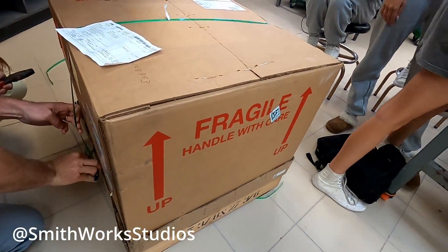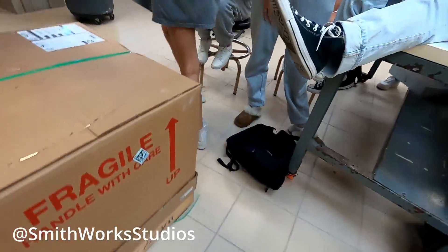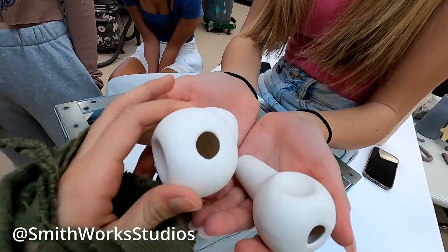What do the porcelain spies do? They allow you to see inside the kiln when it's at top temperature. These are the spies — they allow you to see inside the kiln during the top temperatures to check on the pottery.